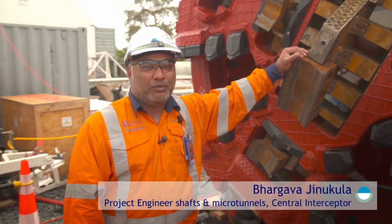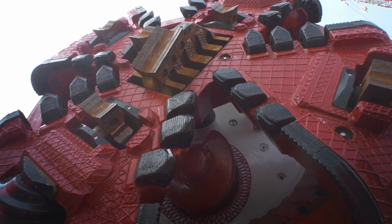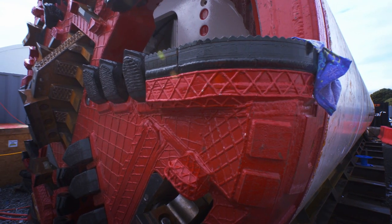Hello, this is Dominica. This is the Micro Tunnel Boring Machine which will be starting the drive from Mero to Haycock. This is how we will be constructing both link sewers, which will ultimately connect into the central interceptor tunnel.